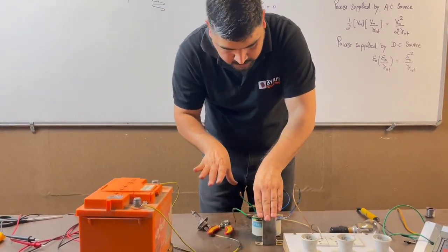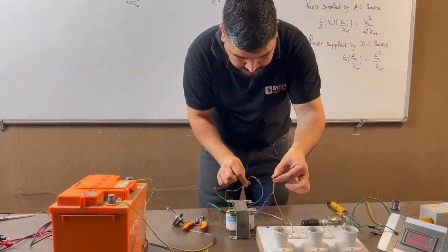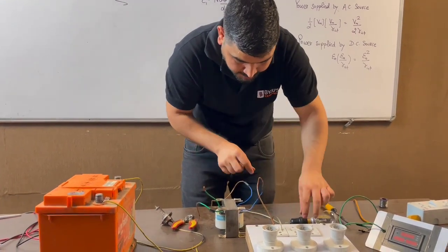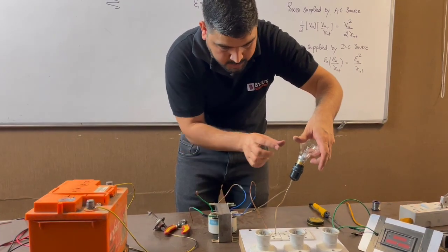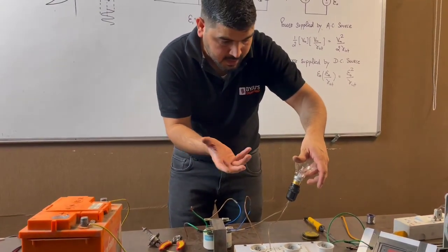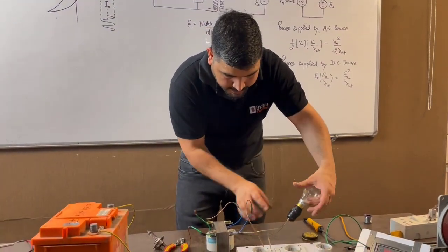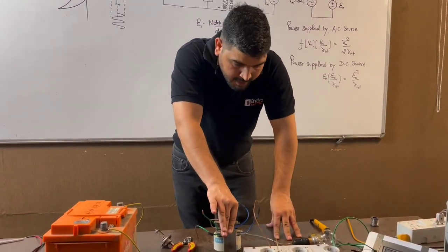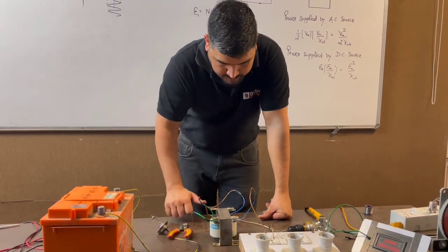This was about the secondary side of the transformer. Now on the primary side, we have this primary side, and I have connected the supply on the primary side but in series with a bulb — again, to protect this side. Because if the bulb is connected in series, the bulb acts as a resistance and it will limit the current. So to limit the current, I have connected this bulb so that the current cannot exceed the winding current rating limit. Otherwise the winding will burn. That is why I have connected this bulb.